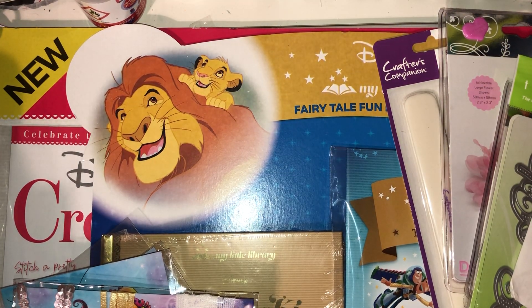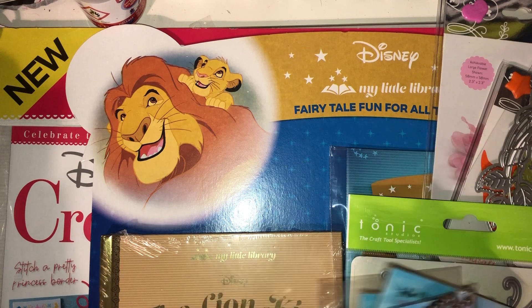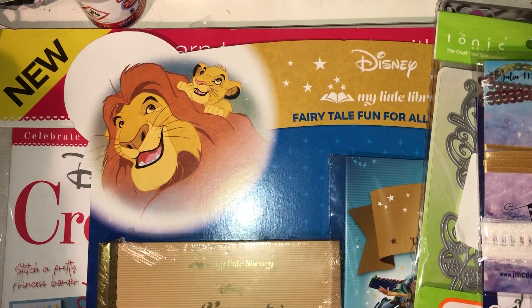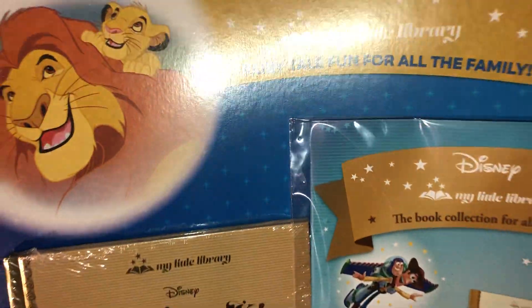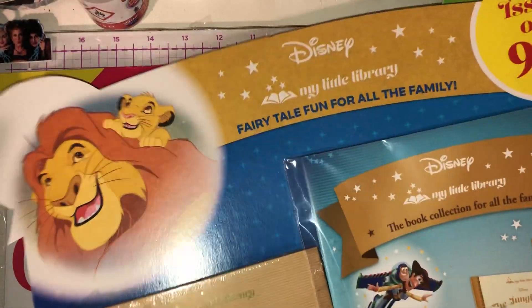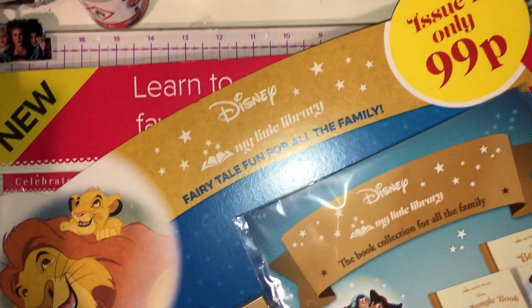I also picked up a bone folder — it's a pack of two from Crafter's Companion. Then I picked up these magazines because they were Disney and only 99 pence each. This is the Lion King book — it's fairy tale fun for all the family. You get a little magazine and a Lion King hardback book, and I'm going to turn the book into a junk journal. The cover is so cute.